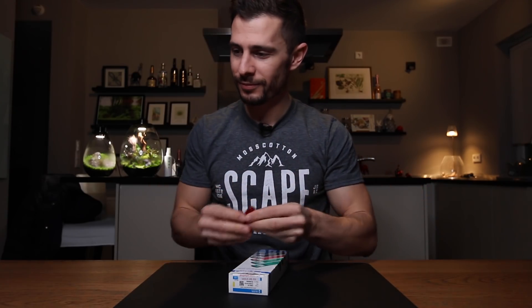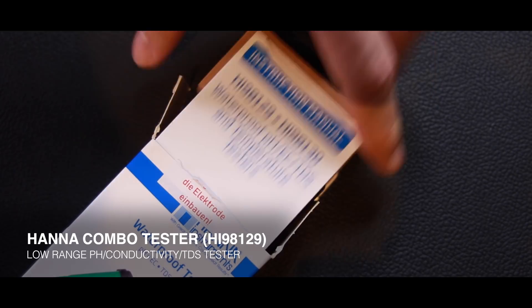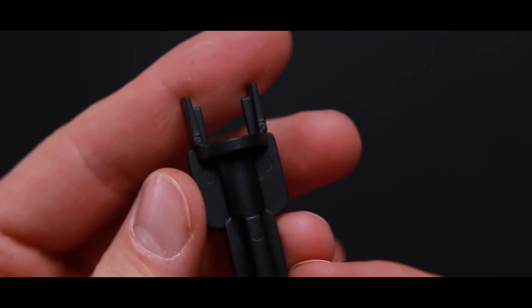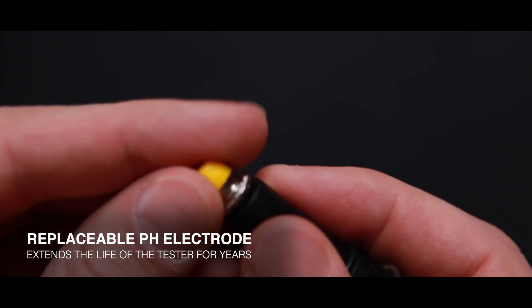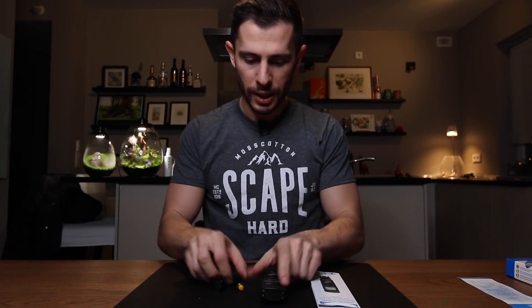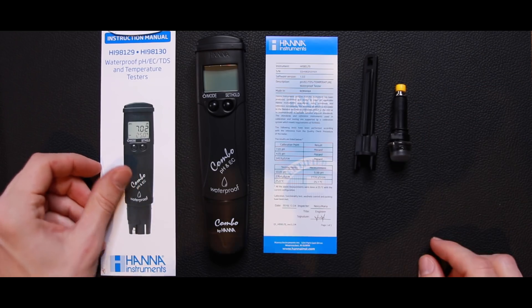So now let's open the box and look what is inside. We have the instruction manual, the warranty card, and a little pen tool to insert and remove the pH electrode. One of the first great features of this product is that the pH electrode can be replaced, which means this is a long-lasting device. And here comes the little multi tester itself. So the main components are: the manual, the tool itself, the pH electrode, and the tool to insert the pH electrode.